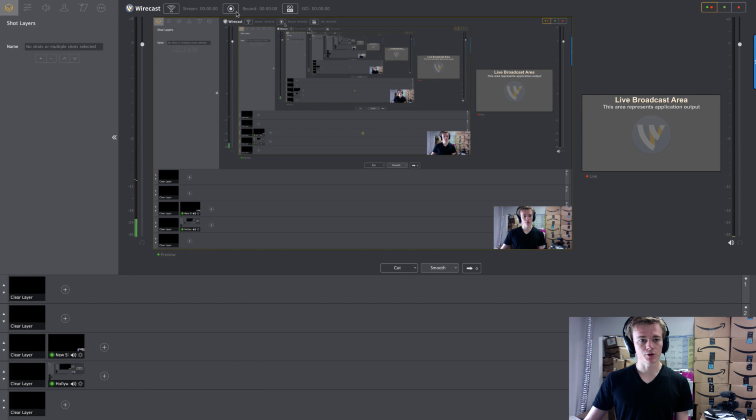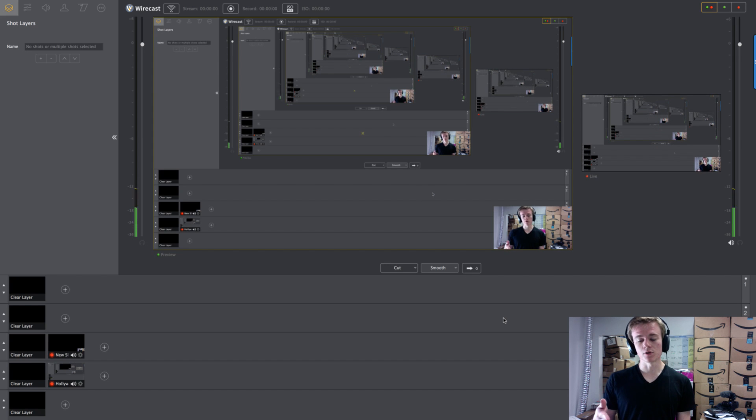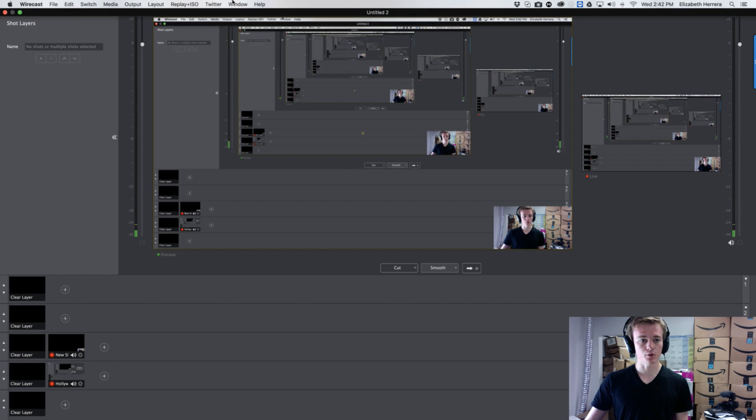Once you've set up the output, you're going to go to this button. But first — very important — you hit this live button. Just like streaming, if you don't hit this live button, your recording will not show up. You'll only see it in the preview, but it won't show in the recording.